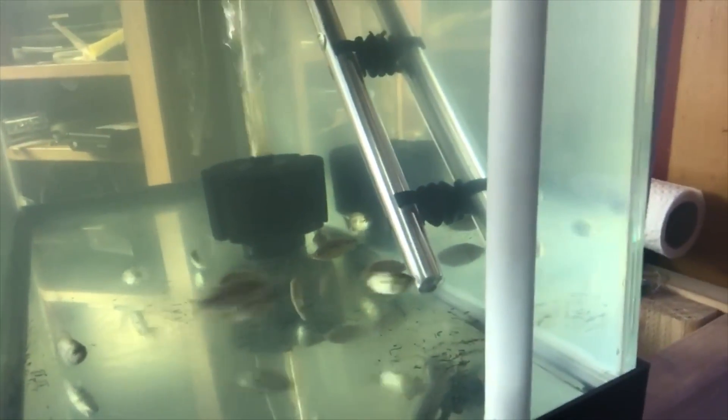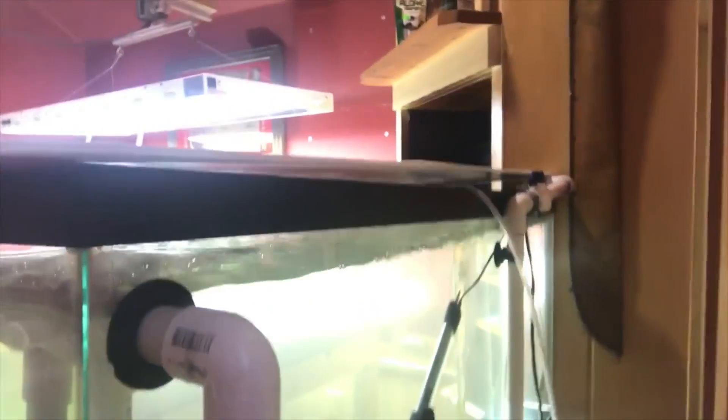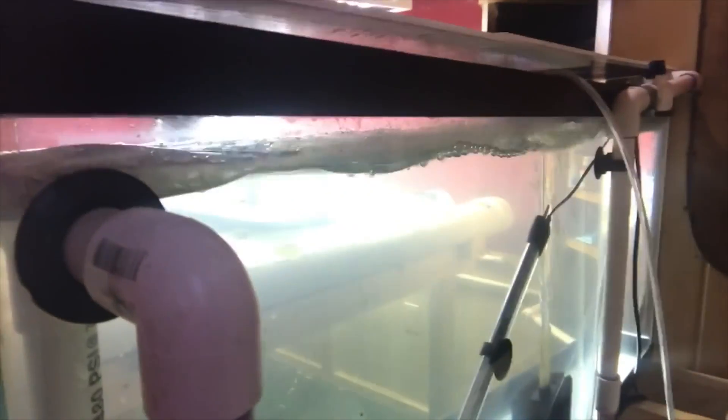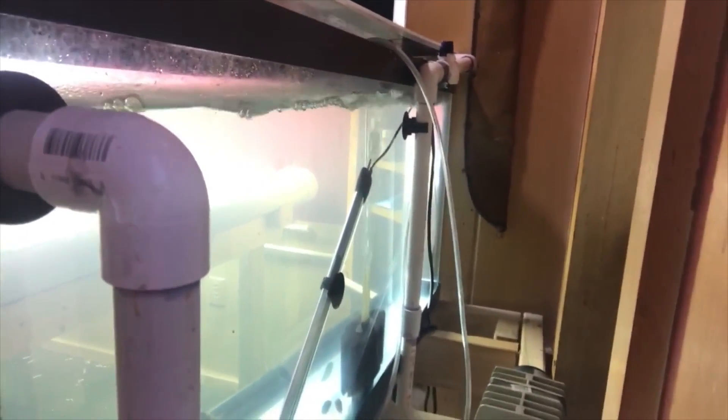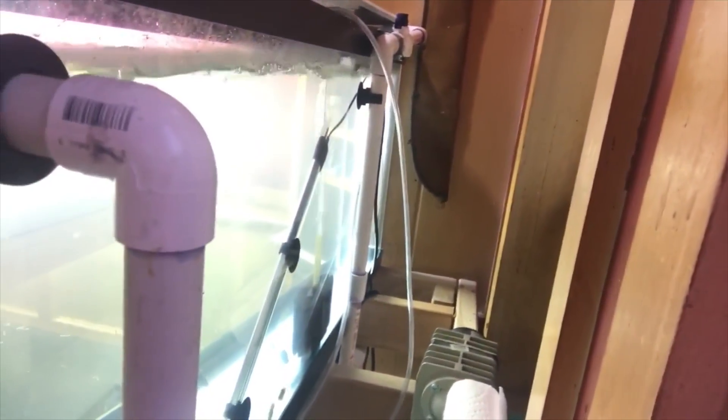I've got 12 blue tilapia happily swimming around in there, and I've got the solid lift overflow just like you did. It was pretty cool because you told me how to drill a tank, and I drilled that sucker and it turned out fabulous. I'm definitely understanding the importance of well-oxygenated water, so I have this leftover industrial-strength air pump, a sponge filter, and an air stone breaking up the surface, making sure there's enough oxygen going to the water.